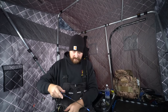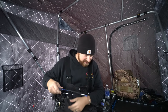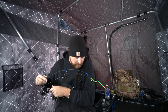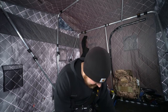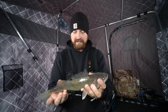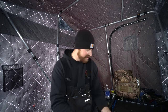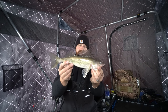Finally got a fish guys! It came off right at the hole — look at that, a nice upper Red Lake walleye. This one was on a bobber and a minnow. Awesome little fish, he's about 15, almost 15 and a half inches.